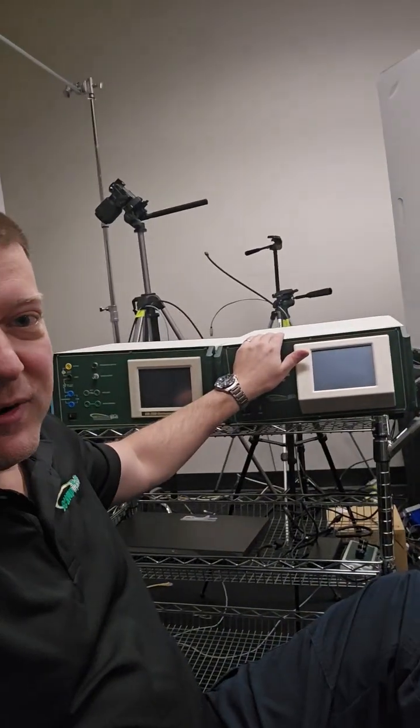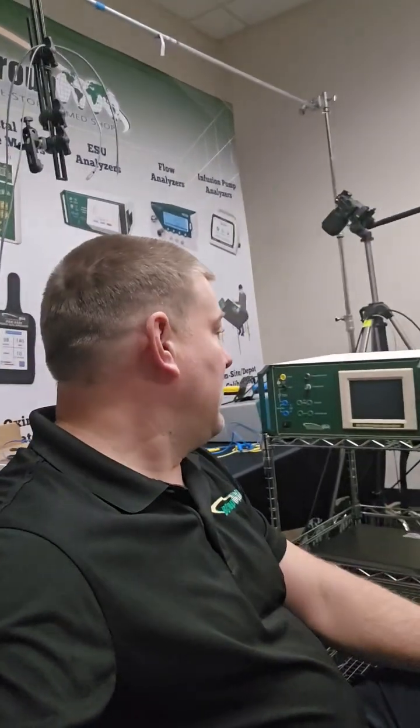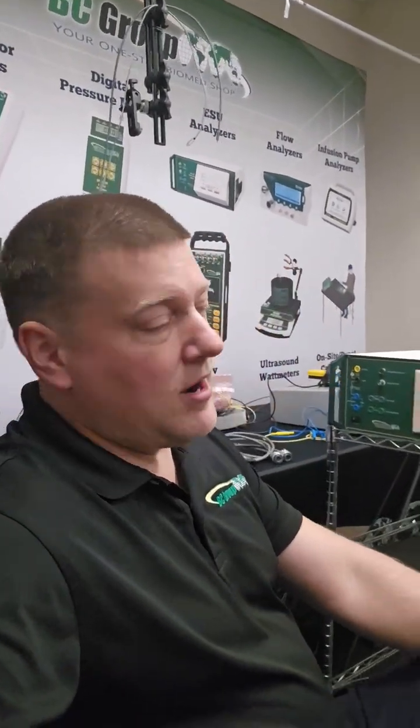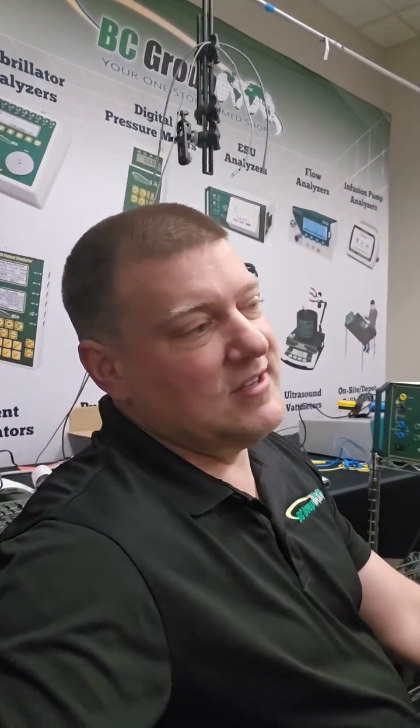We have the 2400H — that's the high frequency model — and I've got the 2350 right here. Both of them are absolute powerhouses for ESU testing, and I've got all the cables here too. We're going to cover a little bit of the theory, some of the menus, and show you some new features using software for testing these units.